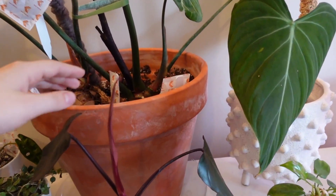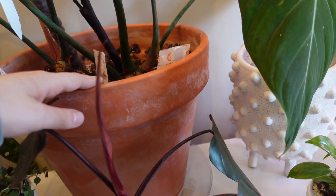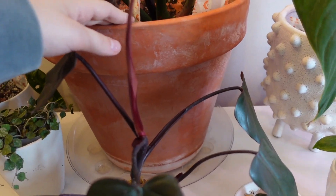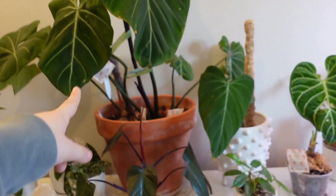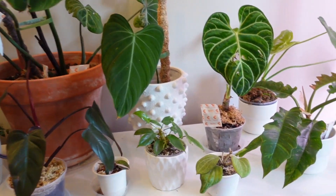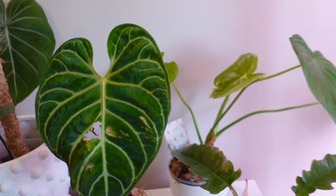It is my plan this weekend to finally get a white pot for this Gloriosum. I'm going to find one if it's the last thing that I do, and yeah we'll have a repotting video for the Gloriosum here soon, but I don't have one yet. I think that was a good decision.